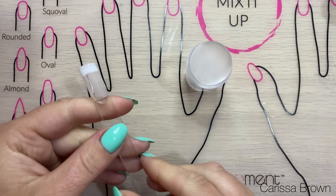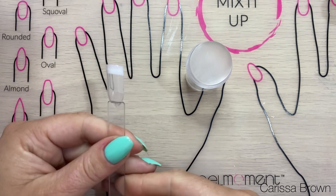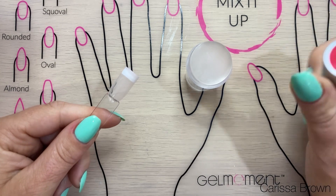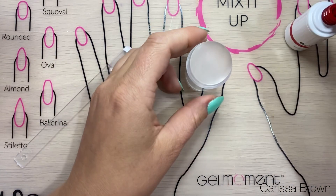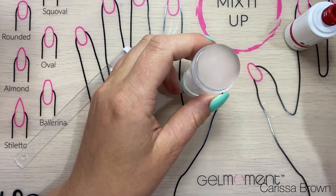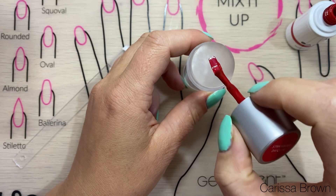Once I've done that I'm going to give it a cure. Now that I've cured that white, I'm going to do the exact same thing on my silicon stamper again — this time with strawberry daiquiri. I've cleaned my stamper off by dabbing it on some paper towel and then grabbing some tape and wiping it across to clean it off.